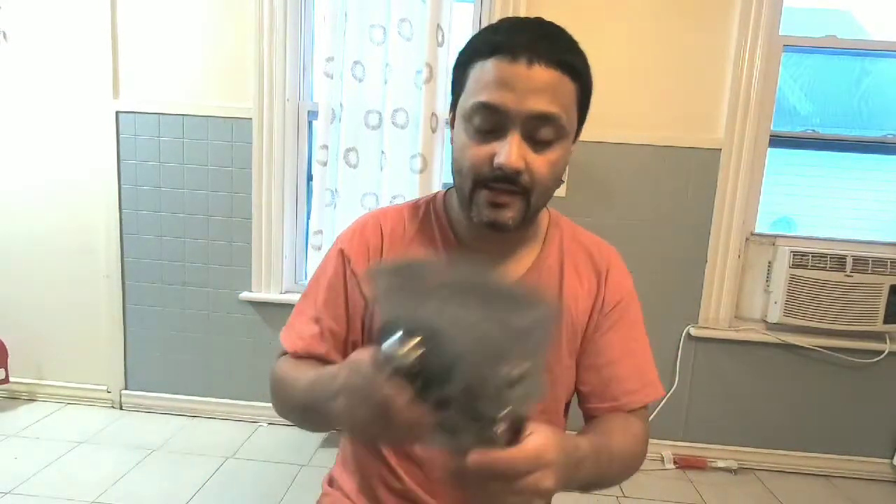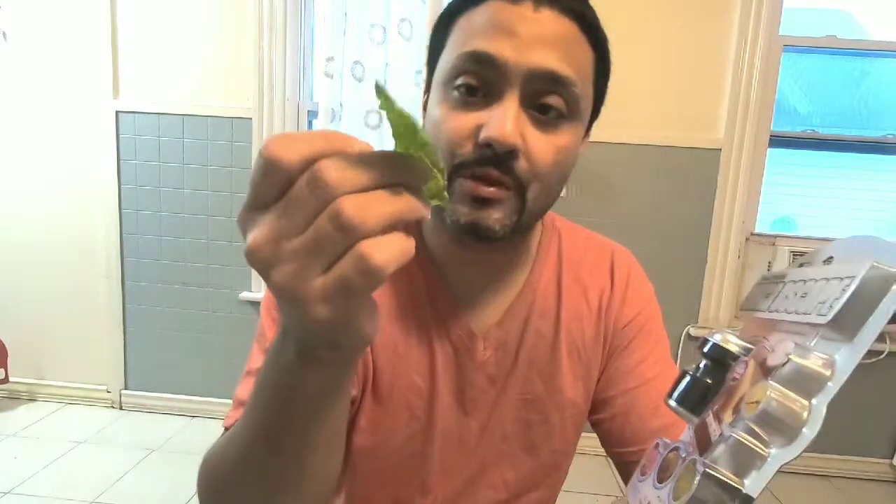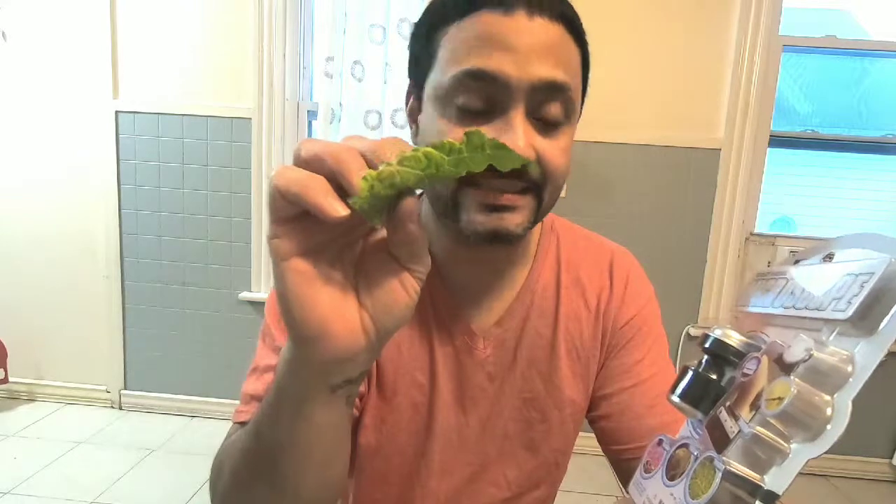What's up YouTube, today I have a new product — it's basically a microscope for your phone. Below in my description there will be a link. I personally bought this at Walmart, but I have a link in the description. Today I'm just gonna do a zoom-up of a lettuce.